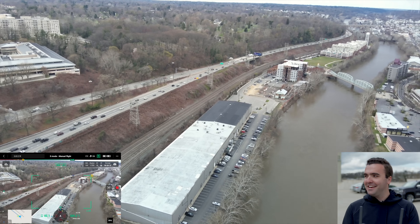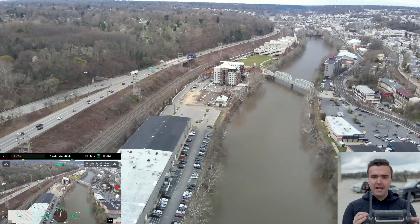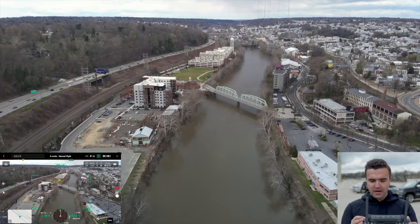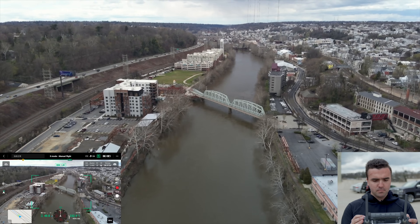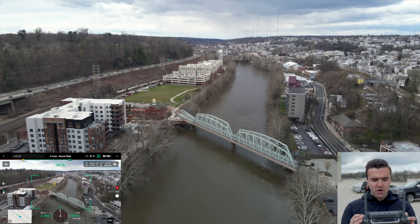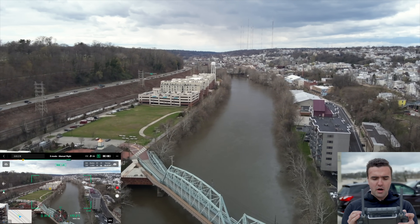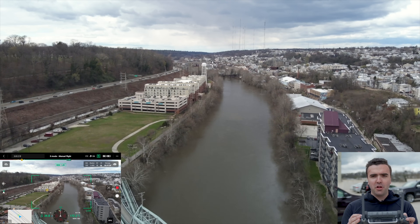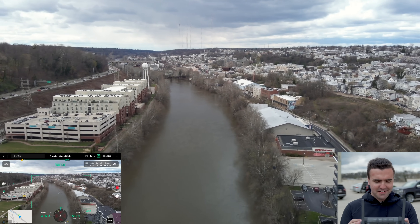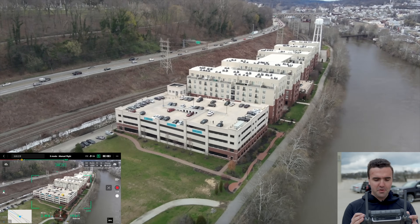I feel like half of this video is just me figuring out how to fly this drone and use it — but that's what first flight videos are for. The flight controls are awesome on the drone, as always. It feels a little bit more nimble and agile than the M300, just because it's got a much smaller footprint.